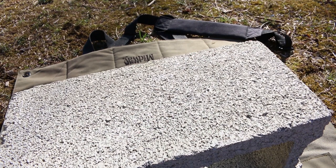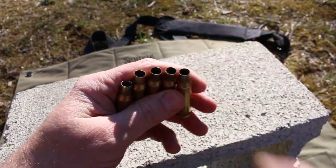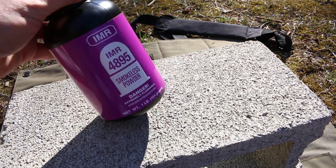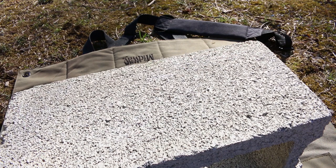All right, we've got our five cases and I just deburred and chamfered the case mouth on all five of them. So these guys are ready for bullets. Next up is powder — we are going to use IMR 4895, which like I said, after this we'll talk over powder selection a little bit more at the bench.